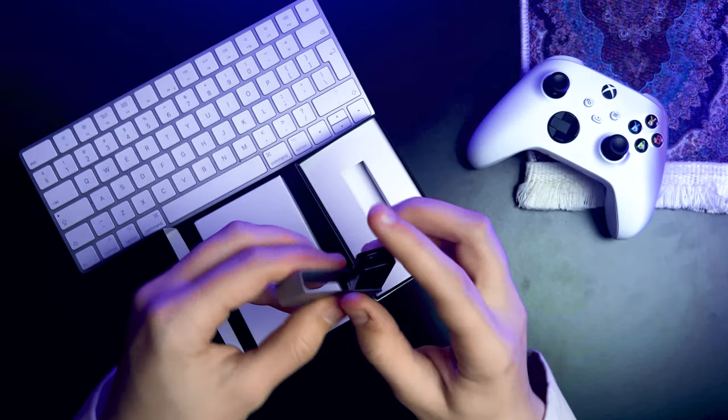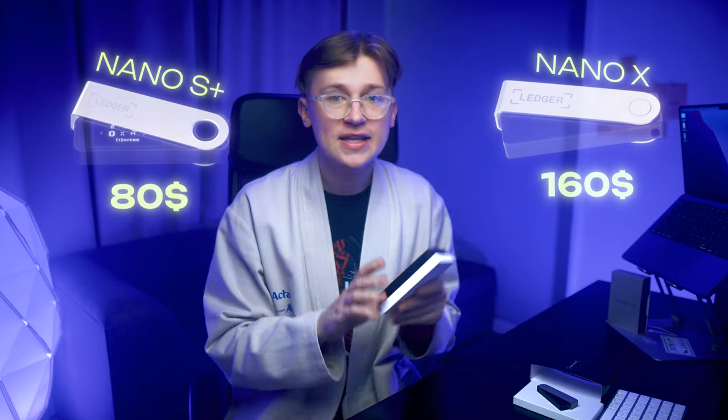Let's set the device aside for now and see what else we've got in the box. Even though the Nano X costs 80 bucks more, the box design feels a bit less polished compared to the S+. The packaging for the S+ is higher quality, almost like unboxing a new iPhone, but the box isn't the main event here.